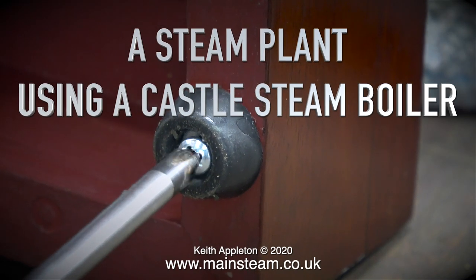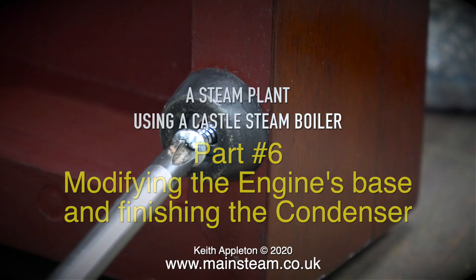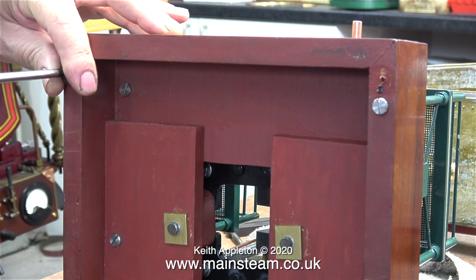A steam plant using a castle steam boiler, part 6: modifying the engine's base and finishing the condenser. In this episode I put my hand up and say yes, I forgot all about the rubber feet on the base of the engine.